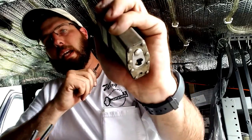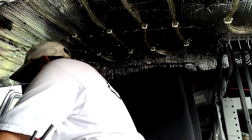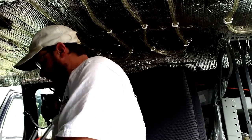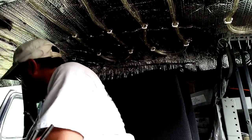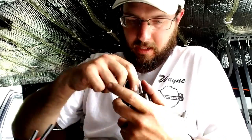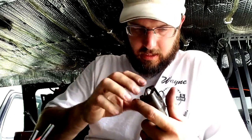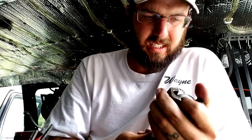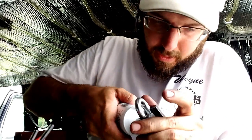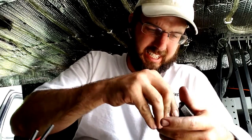So there you have it — that's how to rekey, service, and maintain your padlock. I'm actually going to take a little dab of white lithium grease and put this on the ball bearings because that is going to help those things out. Just like that — you can even squirt a little bit over here on the inside, right up in here, so that gets onto that ball bearing. And that will help service the life of this.